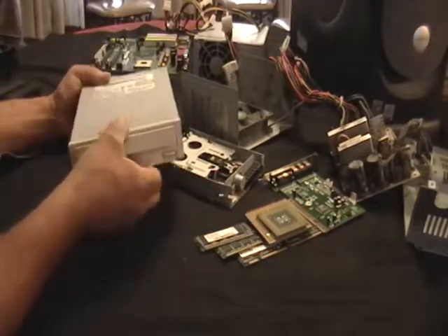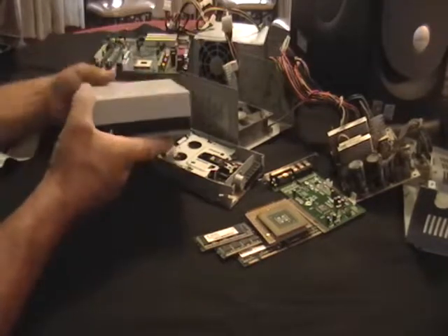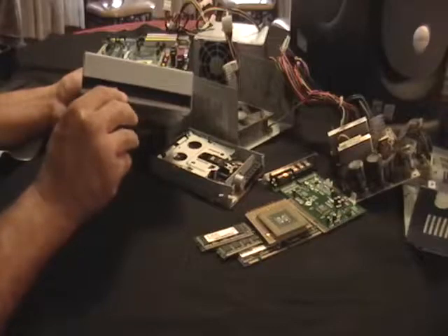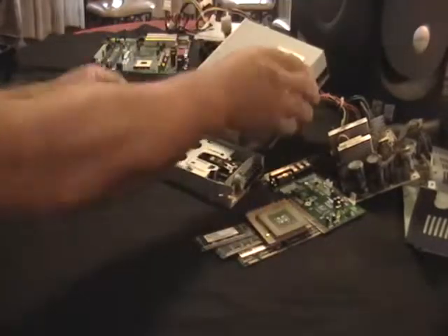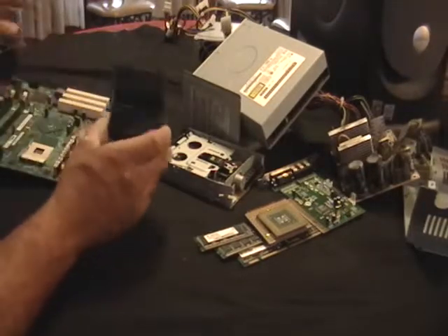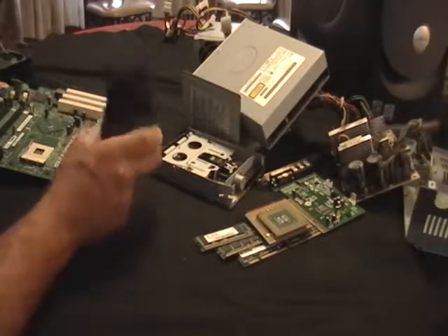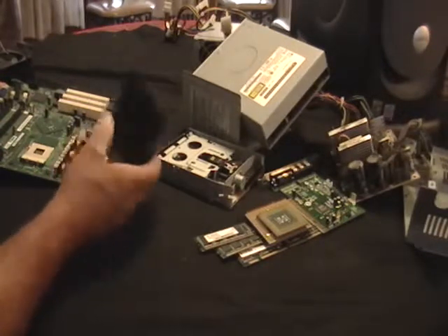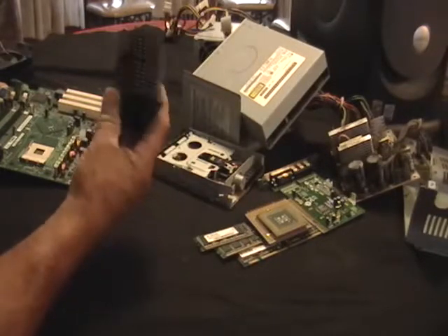This is a floppy disk drive. Take it apart. There's motors in there, there's gold, there's some wiring — you can make some money here. This is one of the aluminum pieces to cool the CPU. This is pure aluminum — it's pretty heavy, maybe half a pound. This is worth money.